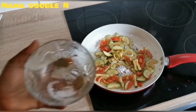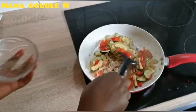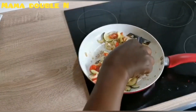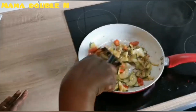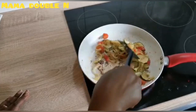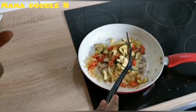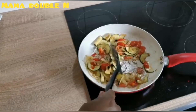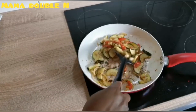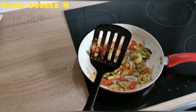The next thing I'm going to do is add my black pepper and salt, just to give it that flavor and taste you want. Salt is good and pepper is good, but do not take too much of them — too much salt or too much pepper is not good when it is in excess in your body.